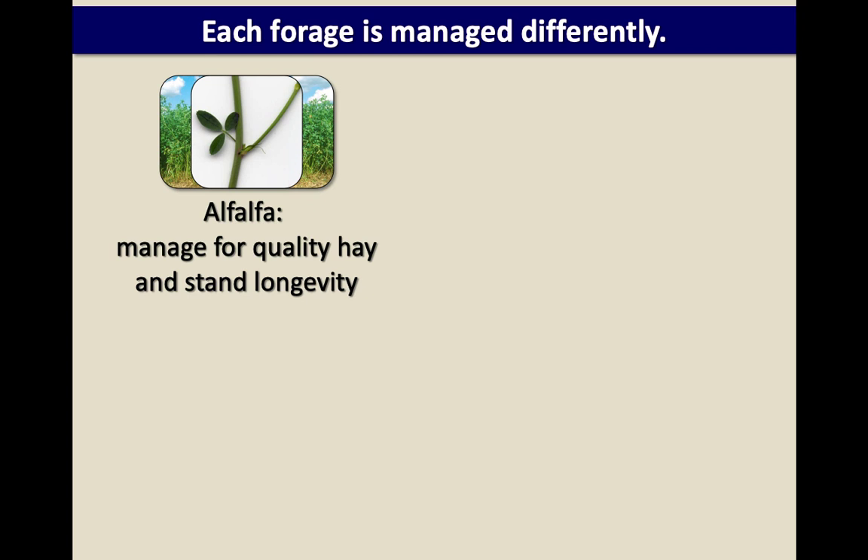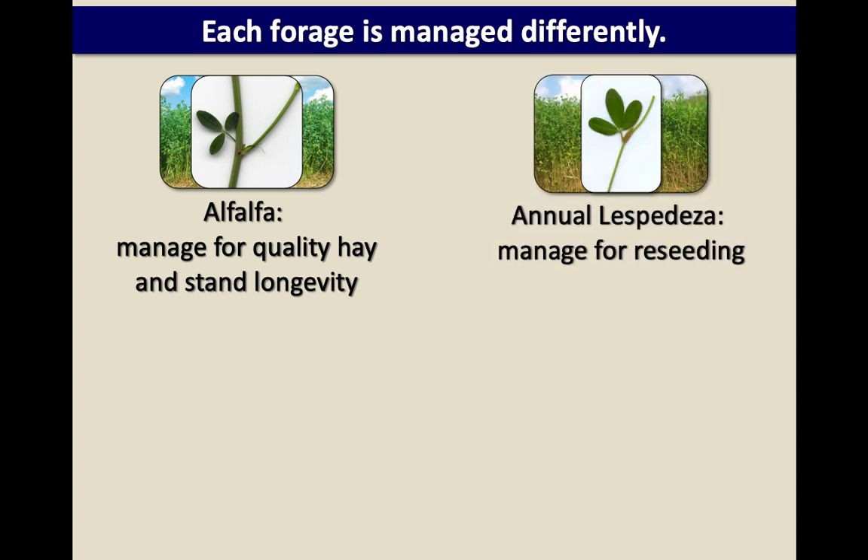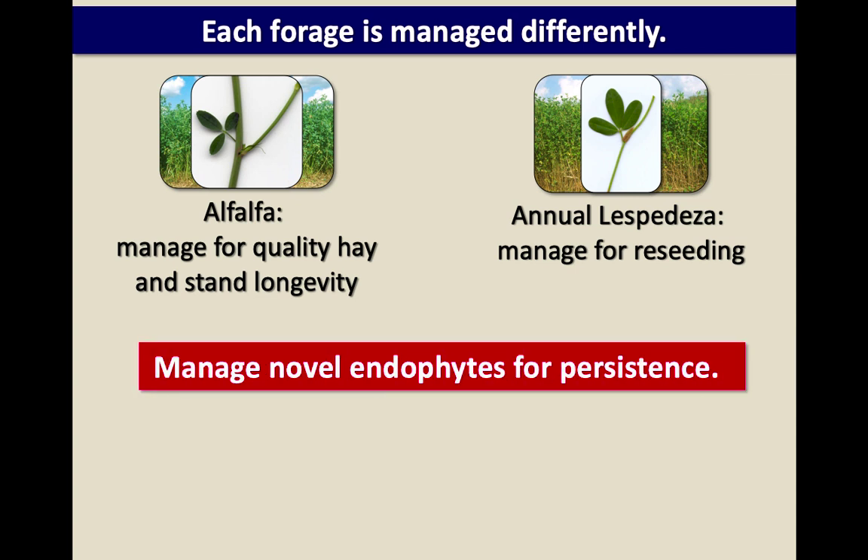Alfalfa you typically manage for quality hay and stand longevity, but management is needed. If you plant annual lespedeza, you need to make sure it reseeds because it's an annual. The main thing with novel endophyte tall fescue is you're managing it for persistence — getting it well established to start with, as John mentioned, and not overgrazing it, particularly in the middle of a hot, dry summer. If you leave animals out there, they're going to graze it into the ground.